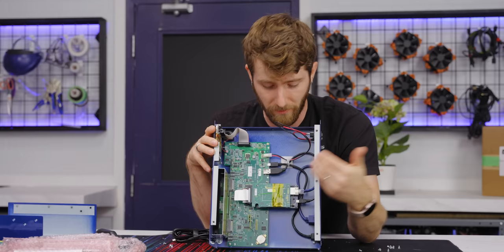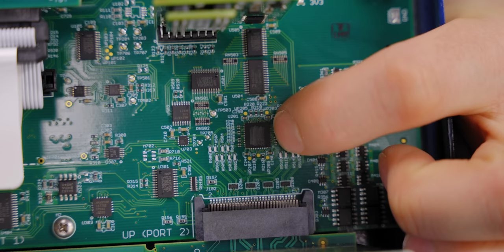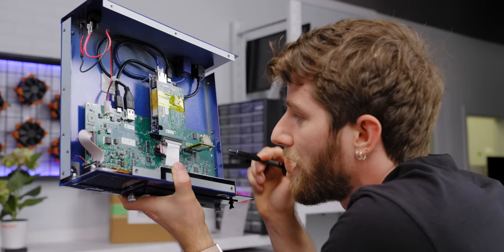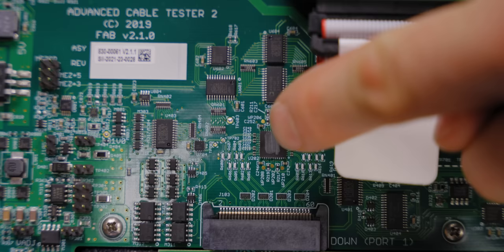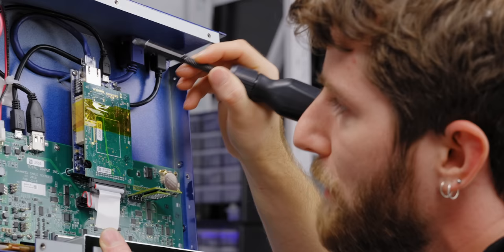Presumably it's the kind of thing that wasn't worth spinning up another revision of the board for. What I suspect does the actual processing are these chips they've scratched out. This is doing some processing, but this is probably more of a general purpose processor hosting the web server and maybe taking whatever the outputs of these are.